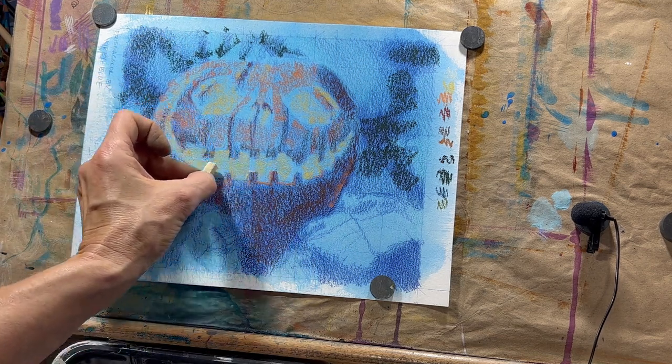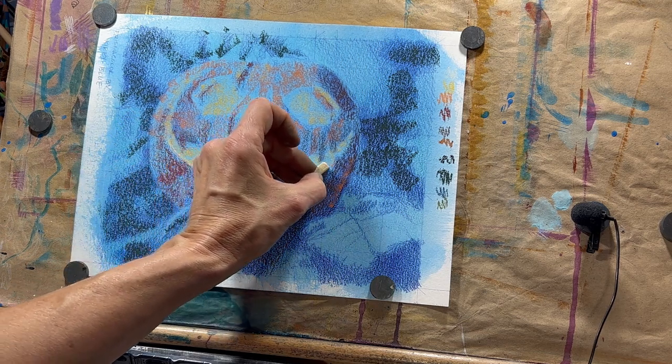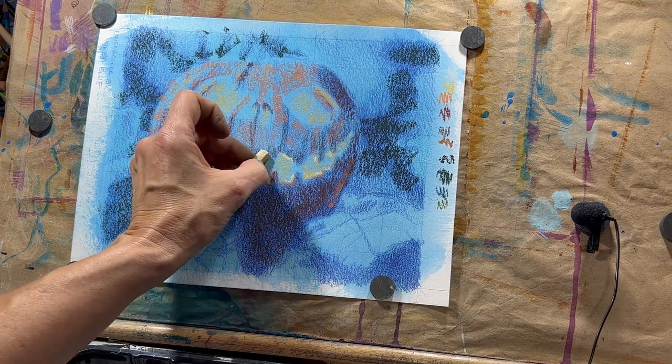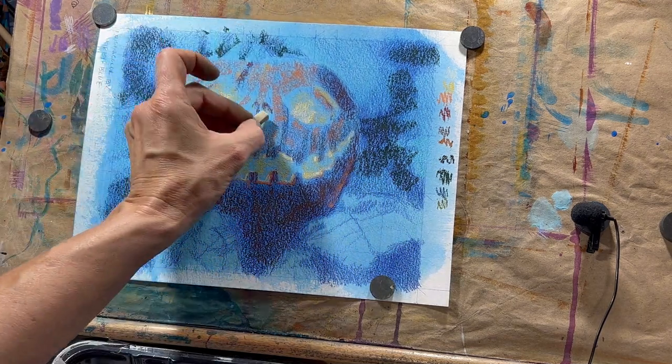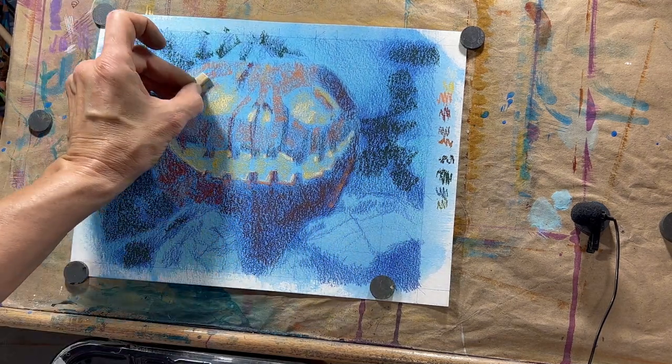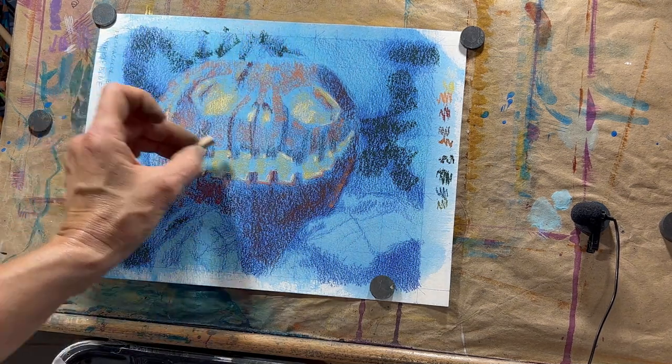As those medium and darker values get blocked in, you can start pulling in even lighter values. I'm bringing in this lighter yellow to start bringing up those illuminated areas, still using a very light touch.